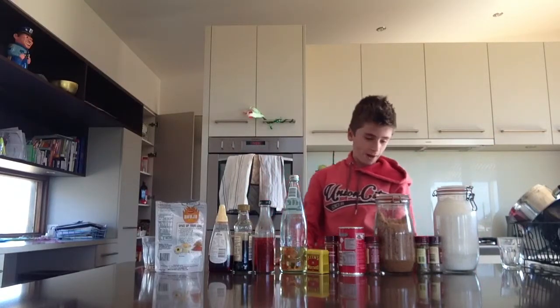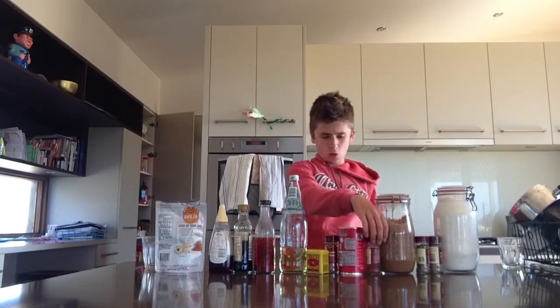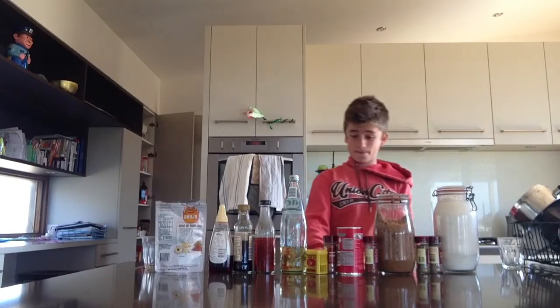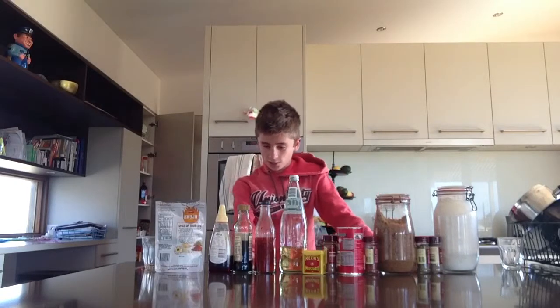Hello. We've got plain flour, coriander seeds, mixed herbs, brown sugar, paprika ground mild, baking cocoa, cinnamon, Keen's mustard, lime juice, sweet chilli sauce, soy sauce, maple syrup, and spicy wasabi peas. All right, let's go.